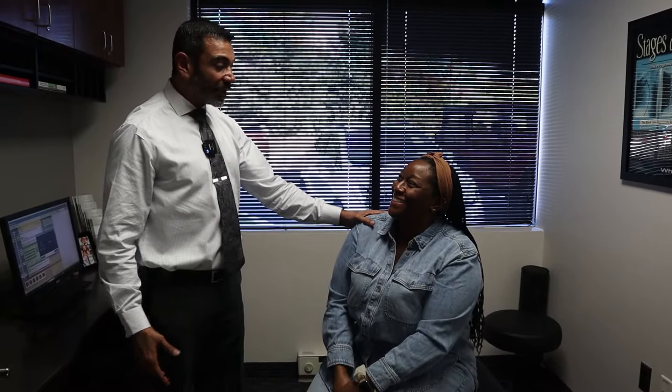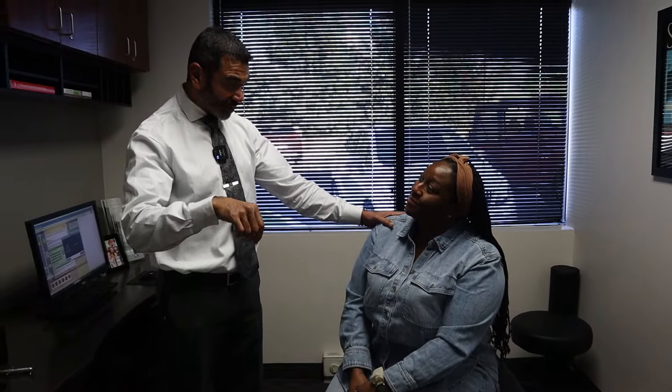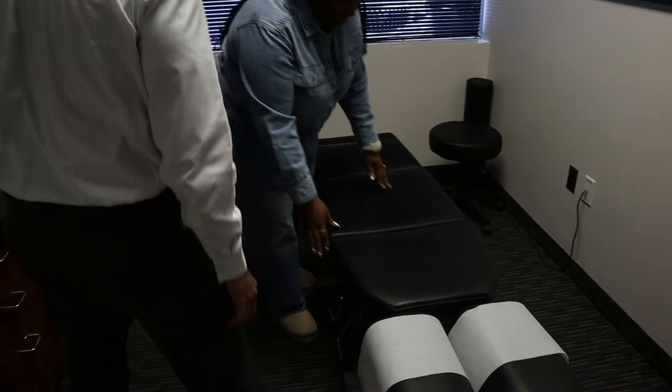Welcome back. How'd you do with your last adjustment? Amazing. Now a little while back you had some neck pain from an adjustment that caused some pain, but that's all resolved. Everything's feeling good. I'm glad to see you back. Go ahead and lie down. Let's check everything and see if you're balanced, perfect, and brand new.